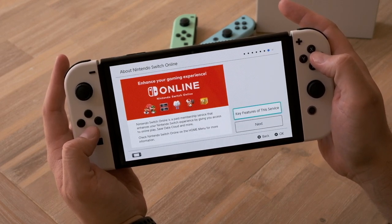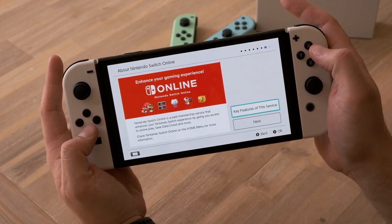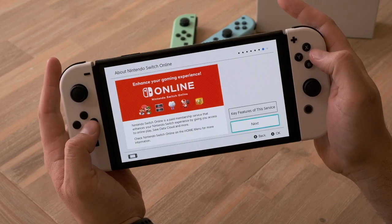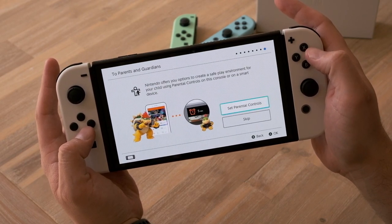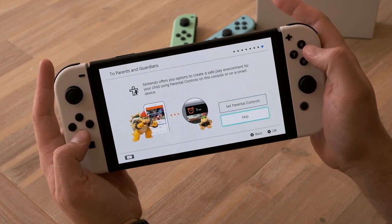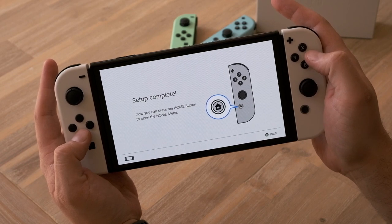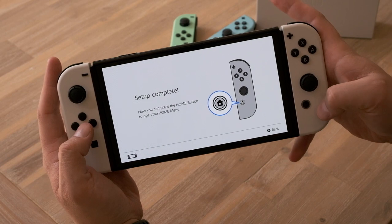Just a little bit of information about Nintendo Switch Online, which will get updated at the end of October with Nintendo 64 content, which I'm super excited for. Nintendo offers you options to create a safe play environment for your child using parental controls. I'm going to skip. And setup is complete — now you can press the home button to open the home menu.